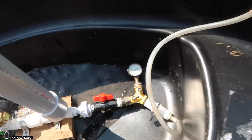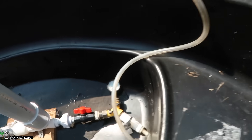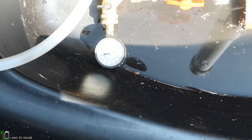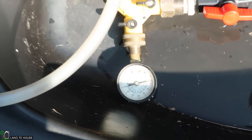At 35 seconds... all right, there we go at one minute. Let's read our pressure gauge down here and see what we get. It is at 32 psi down there after one minute of operation. So let's remember 32 psi.